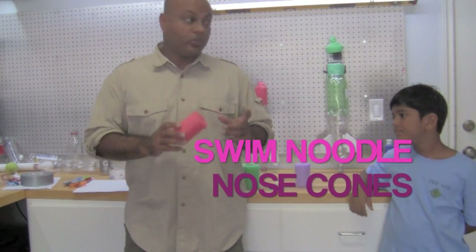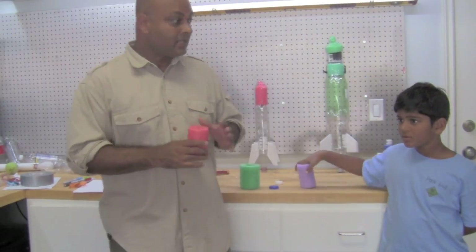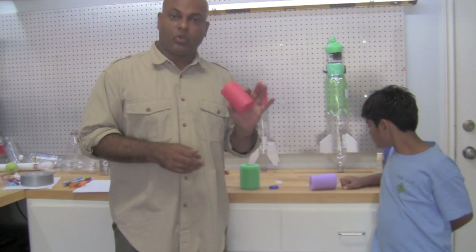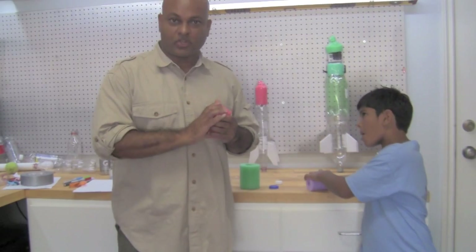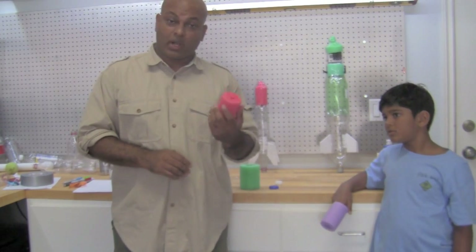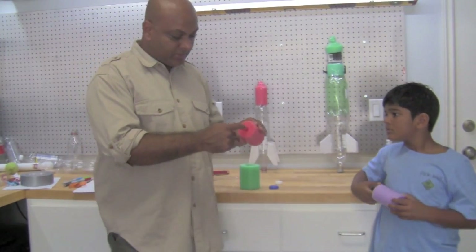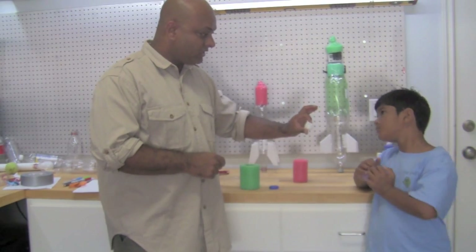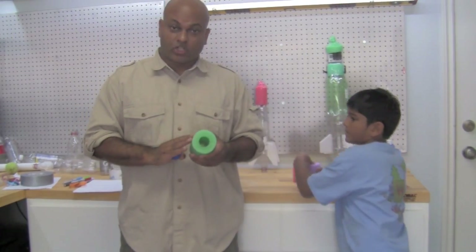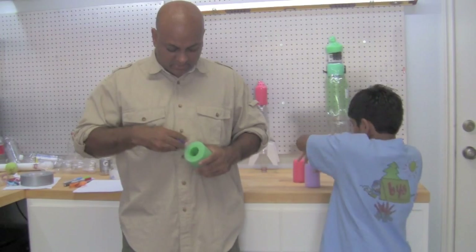We're going to use these swim noodles as the nose cone for our rockets. The nose cone provides three things: good aerodynamics, weight to balance the water on the bottom to keep the rocket stable, and safety — swim noodles are soft so when the rocket comes down it doesn't injure any scouts. At the speeds these rockets travel, aerodynamics isn't critical, so they work fine unshaped. However, the holes in the ends should be plugged up — an easy way is with a bottle cap. For Webelos with a larger swim noodle, the hole is bigger, so use a milk cap that fits inside.